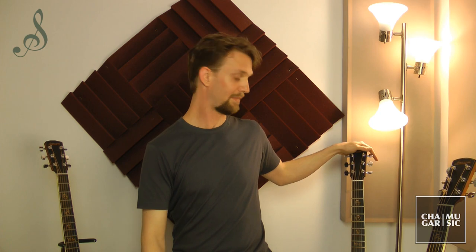Over here on my right or your left is an OM model by Larrive. Here on my left or your right is the Model L by Larrive, which is the equivalent of the concert model in other guitar brands, and over here is a Dreadnought. Before we get started I'll give you my synopsis and then you can hear for yourself.